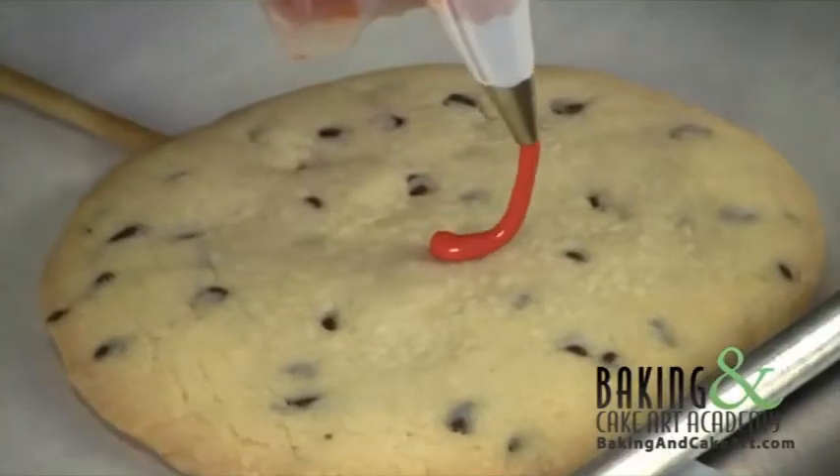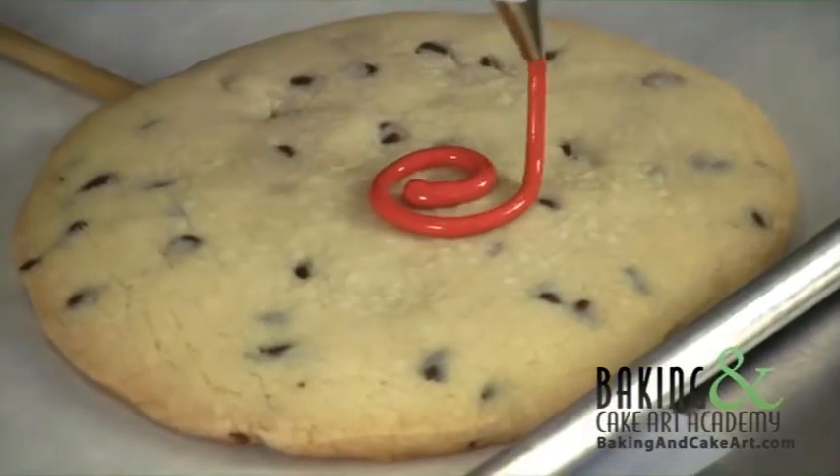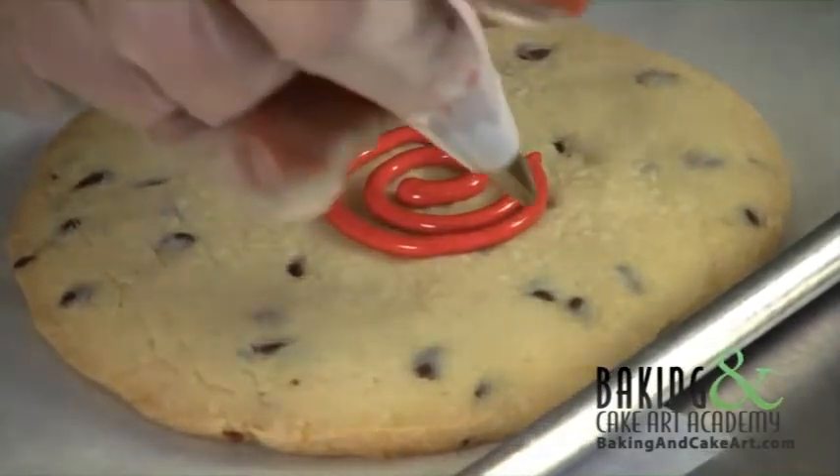We're going to squeeze and just let that fall around. So we're going to make sort of an artsy, not a realistic rose.